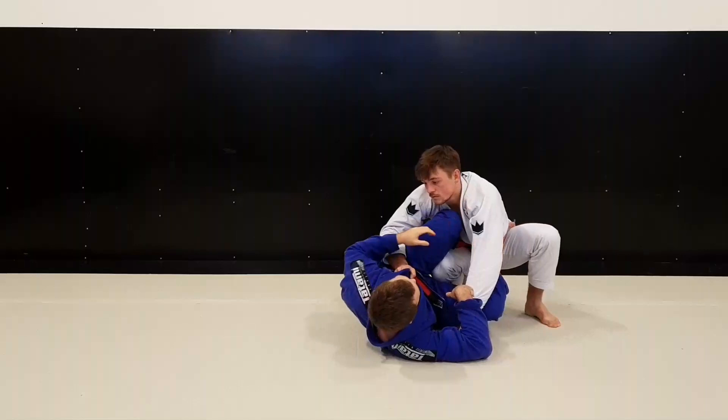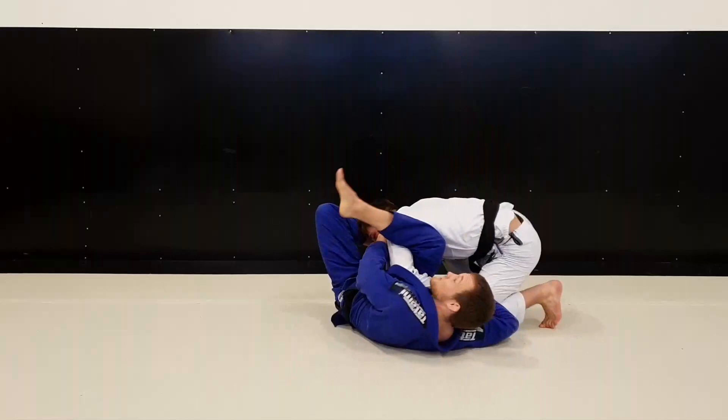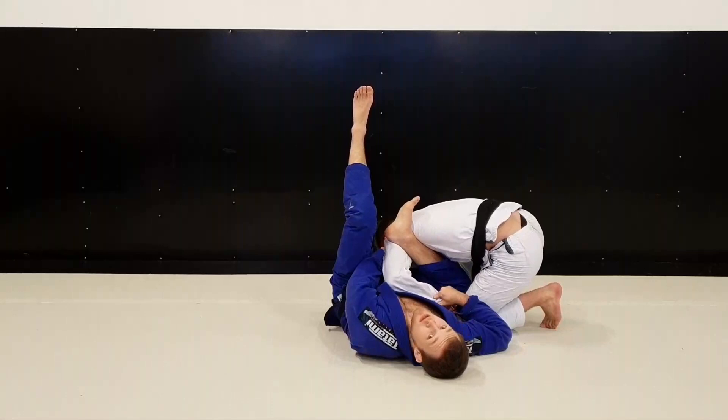I did a basic collar sleeve omoplata — I killed the leg, killed his hand, dragged everything I could, and shoved the omoplata. Notice my knee: I didn't have a traditional omoplata where I have it on the side. I do our type of variation where I put my knee on the other underside, which makes it easier for me to sweep.